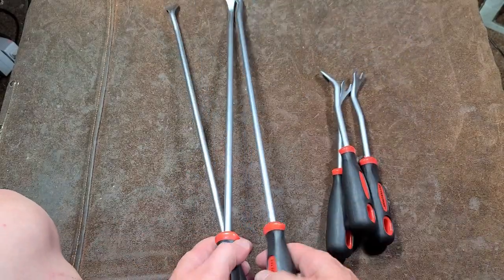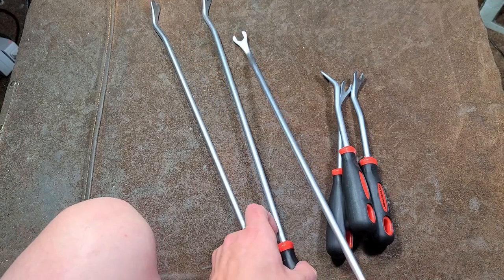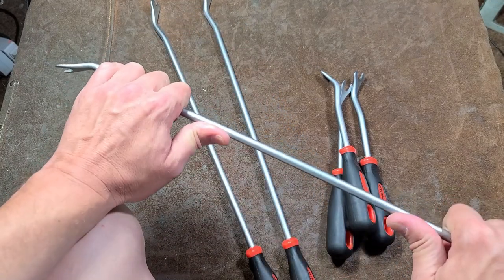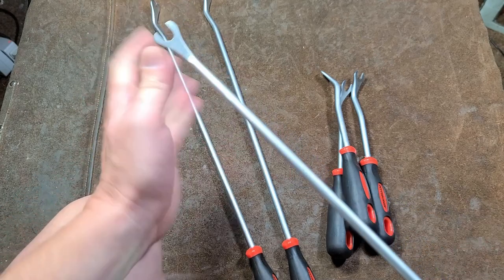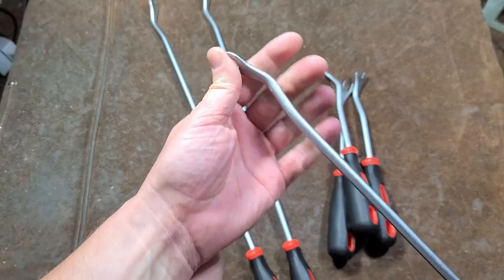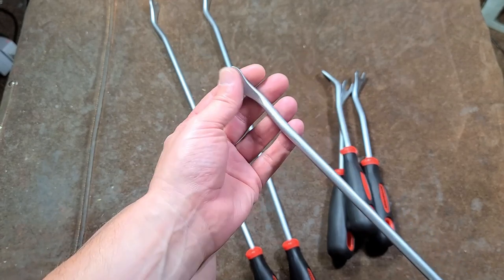Not a lot else to say — these are actually pretty cheap. I'm surprised I haven't picked these up until now after all these years. These longer ones are a bit flexy, but they'll have more than enough strength to pop just about any type of plastic rivet.